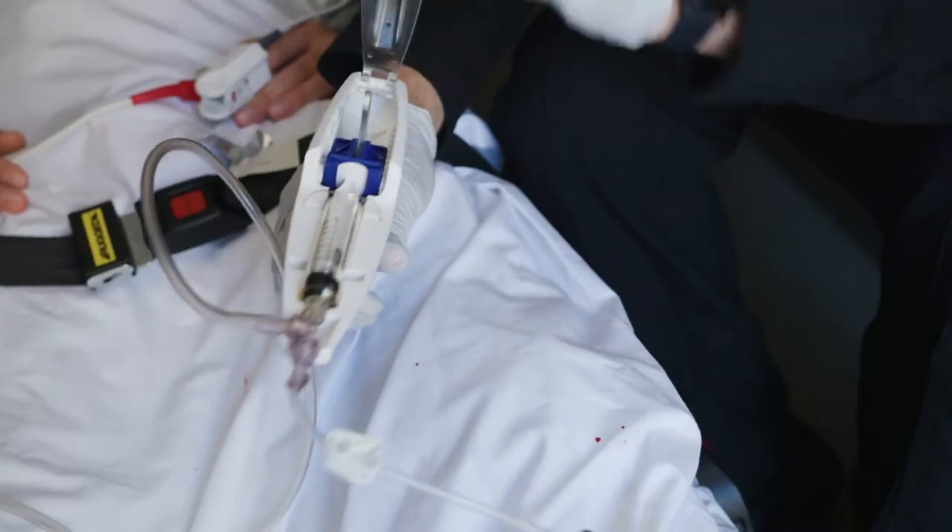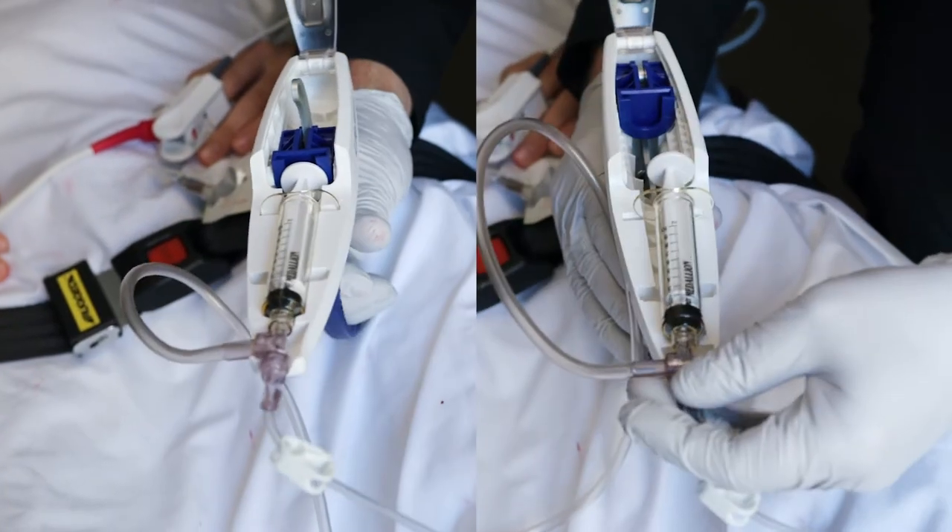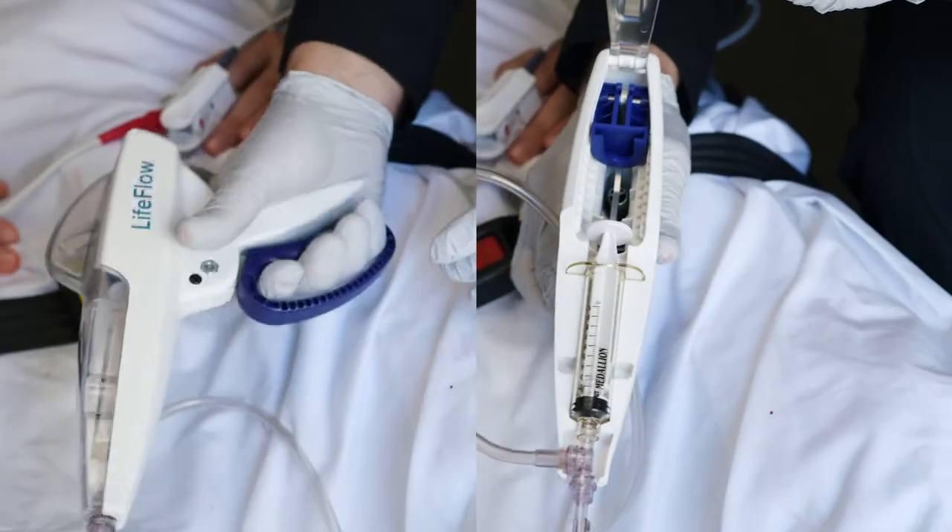When loading the syringe, make sure to seat the syringe in the blue shuttle. If not seated correctly, the shuttle will not engage the syringe.